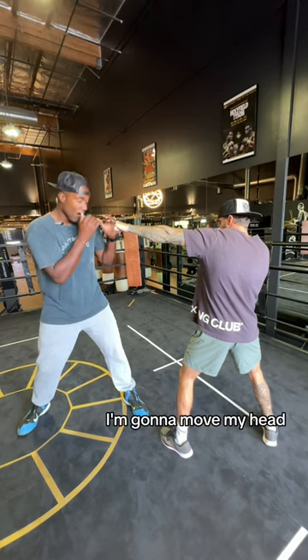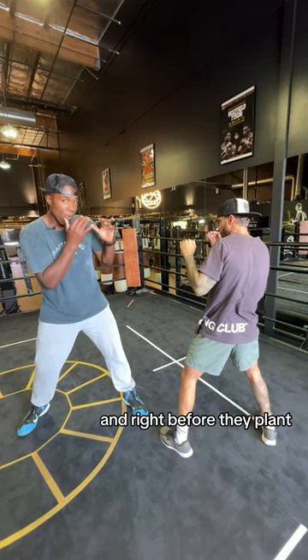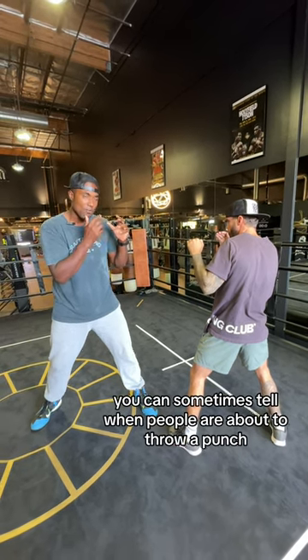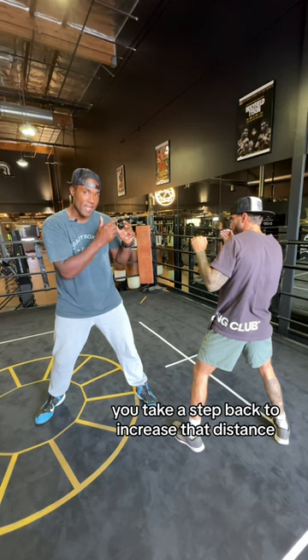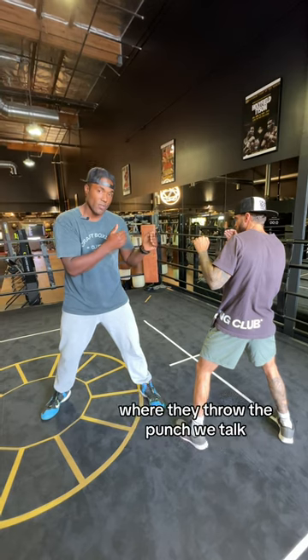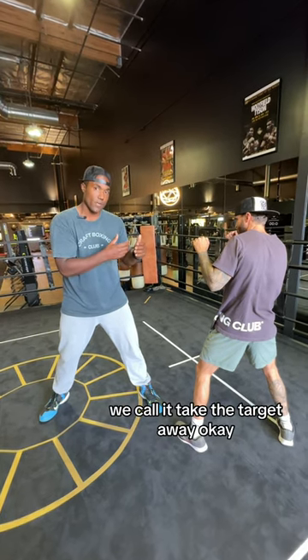What you can do is: move your head, bring your hands back in position, and right before they plant — you can sometimes tell when people are about to throw a punch — right before they throw, you take a step back to increase the distance to the point where they either don't throw the punch or they miss. We call it 'take the target away.'